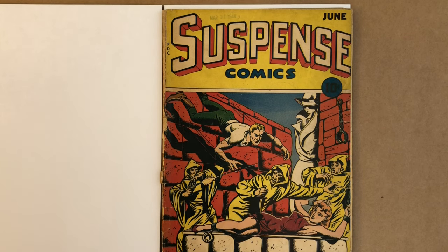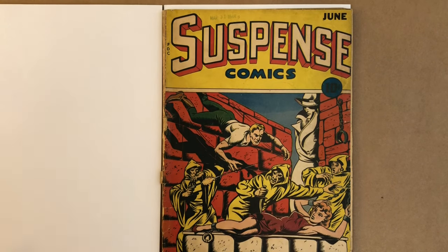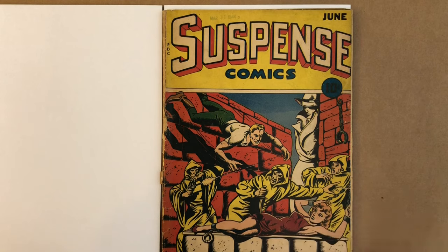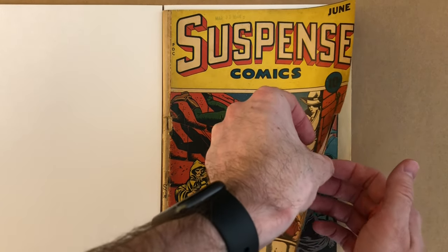One thing I wanted to point out that I love about this cover is that it has a date stamp right here — March 31st, 1944 — which I love date stamps, and I think that is incredible on this book. Like I mentioned, this is a detached cover and detached centerfold, so don't be surprised when I flip this over and the cover is just not attached.